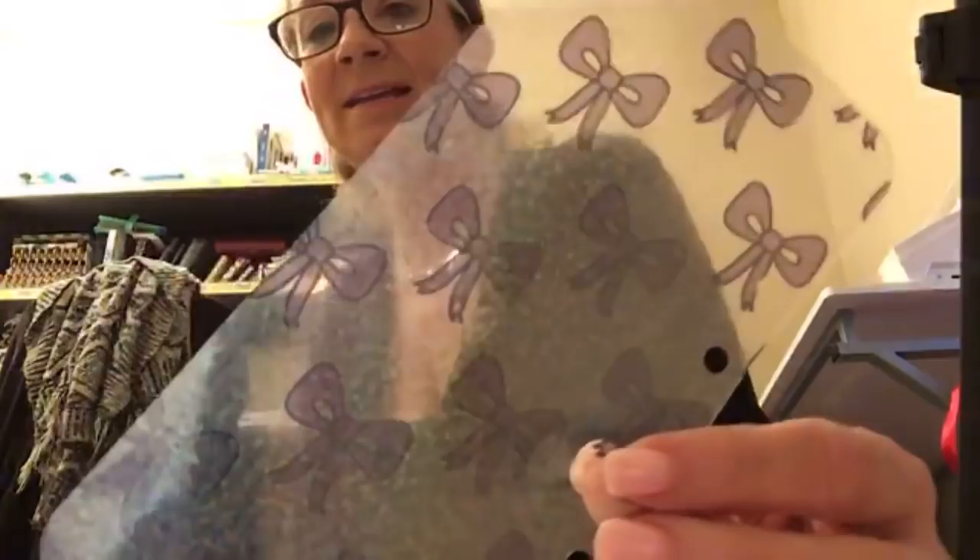Hey y'all, welcome to my craft room - it is a little messy in here. I haven't had time to really play and get online and film any videos, but I figured I would just do a Facebook Live on the project that I'm working on. I have made some holographic dashboards - I see this holographic paper all over Instagram right now and I also see people who print their own acetate.